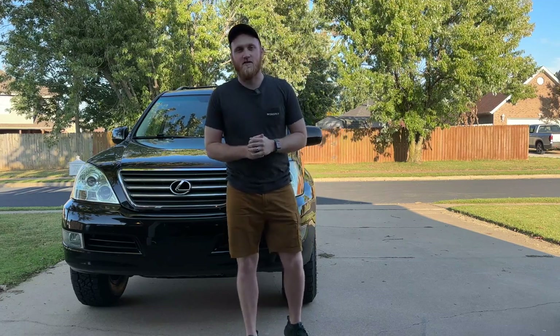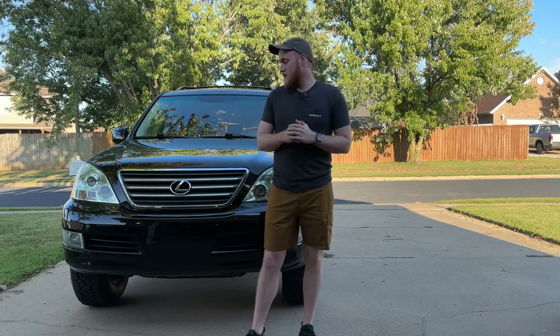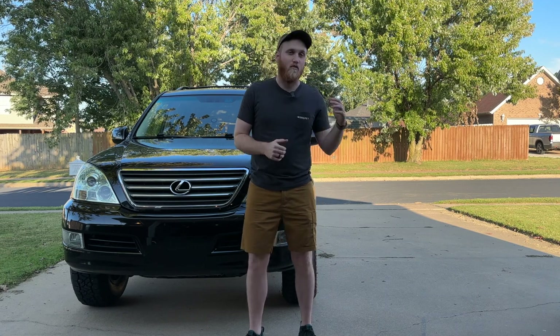Hello and welcome to another Flywheel Films video. My name is Austin and today I took the first step in making my Lexus GX look less like something you'd see in the school drop-off line and more like something you'd see on the trails. I bought these.